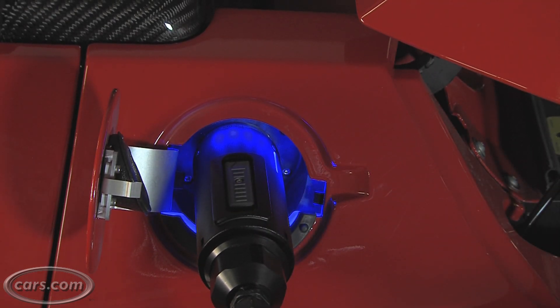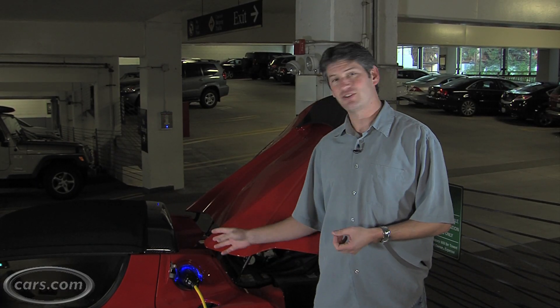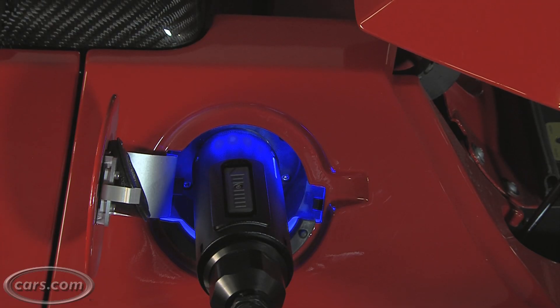What happens now is the blue means the car is talking to the charging station. As it starts charging, it's supposed to turn amber, and it'll pulse quickly if it's charging quickly, and slowly as the battery gets full.